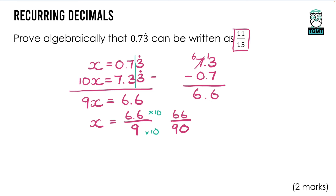I showed clearly that dividing by 6 gets us to 11 over 15. The question says 'prove' so you need to show your working really clearly. You might have learned a different method — like multiplying by 100 — and that's absolutely fine. Apply whichever method you prefer, but that's the method I tend to use for recurring decimals.